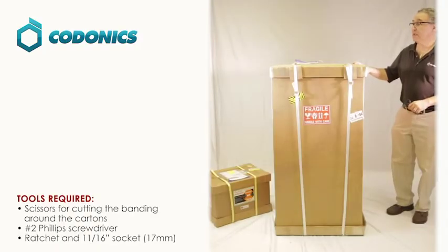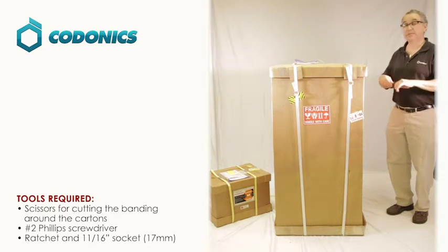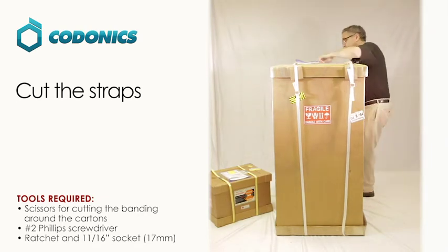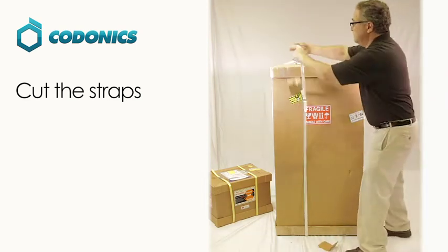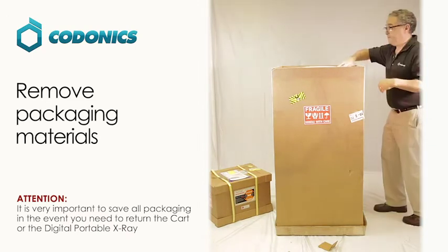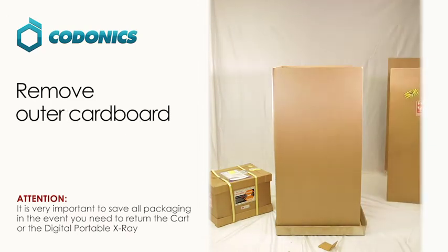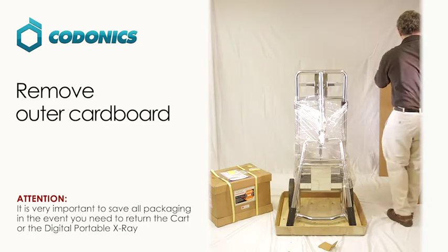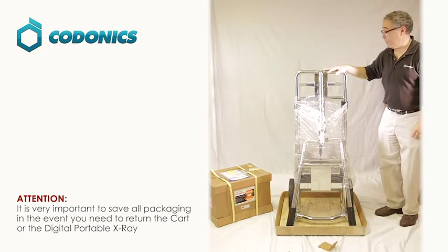First, what we have is the cart that we're going to open here. You need a pair of scissors to cut the straps. This is your cart for the digital portable x-ray.